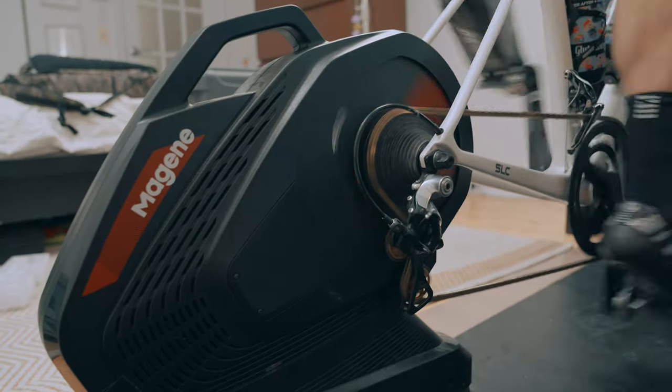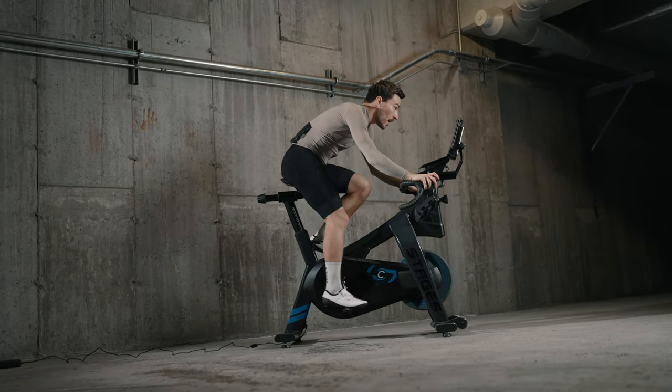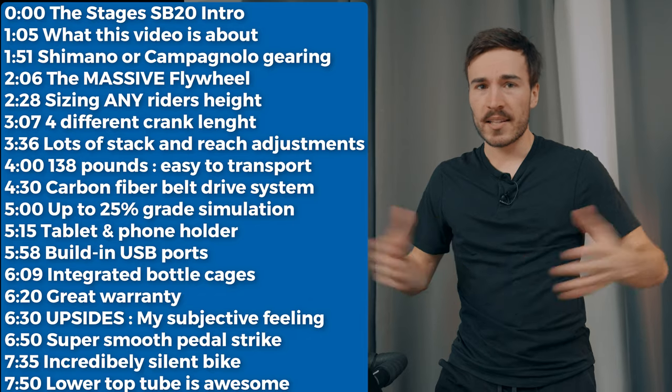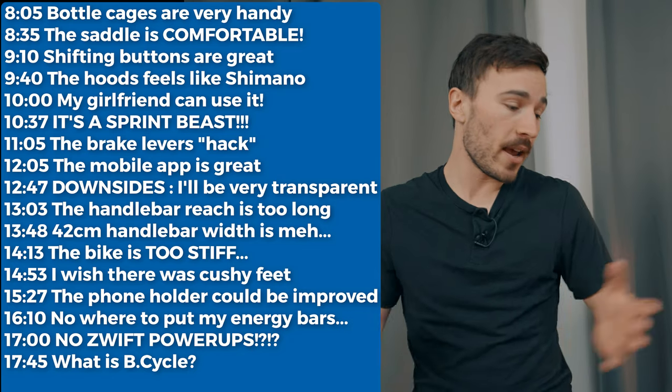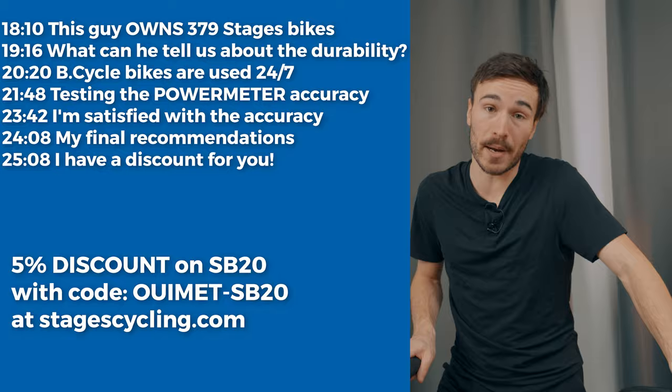Most of you guys have been riding direct drive trainers for the last couple of years, and this was totally new for me to engage in some sort of a new feeling on the bike. This bike has a lot of advantages and a lot of disadvantages as well that I'm going to go over in this video, so stick with me — it's going to be a good one with a lot of good knowledge to share.